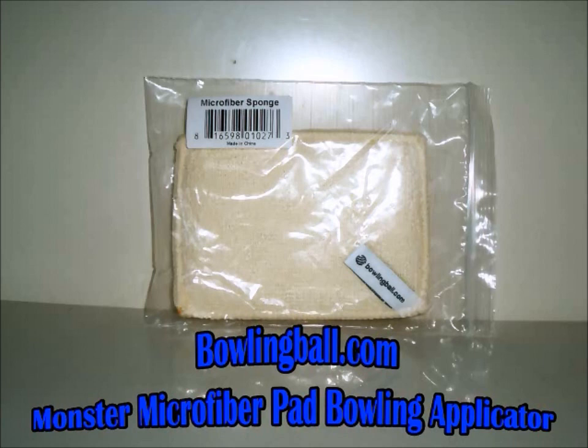I'll be applying these cleaners with BowlingBall.com's Monster Microfiber Pad bowling applicator. This pad is a small hand-sized microfiber covered sponge which can be used to apply various cleaning and polishing products to your ball. The sponge inside allows you to load it up with cleaning product so you don't have to go back and replenish it as often if you're cleaning your ball every frame. Special thanks to BowlingBall.com for providing this sample to try out in my cleaner tests.